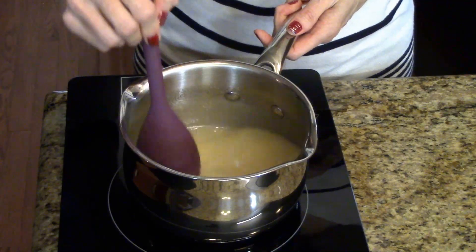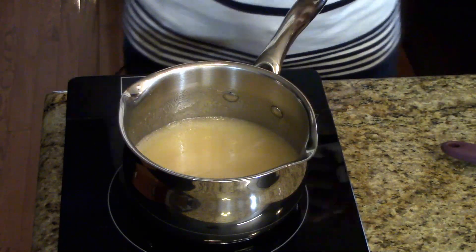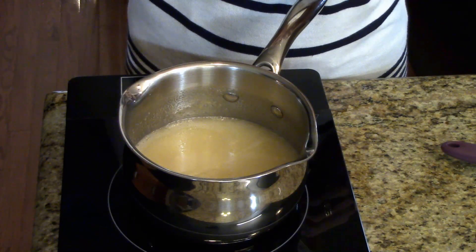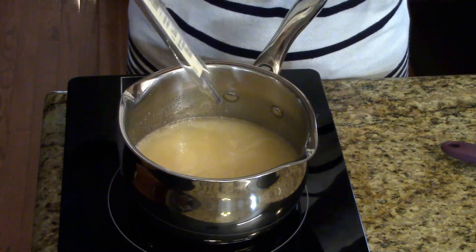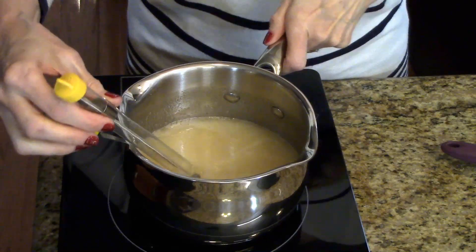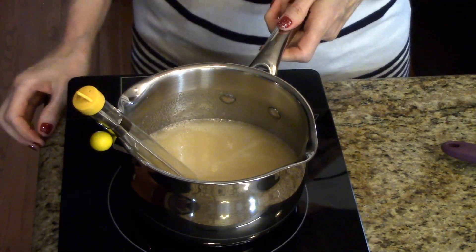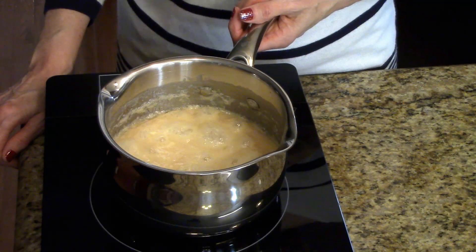My sugar is melted, so now I'm going to stop stirring and let this simmer until it reaches about 240 degrees. I have a candy thermometer to let me know when that happens. This mixture has been simmering for about 12 minutes and now I'm ready to move on to the next step.